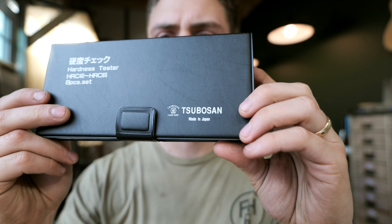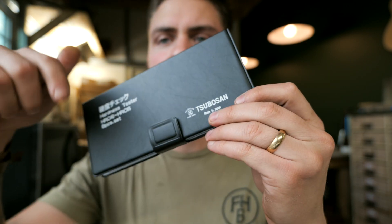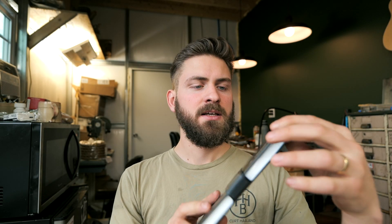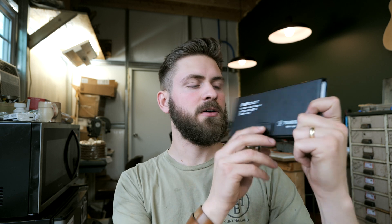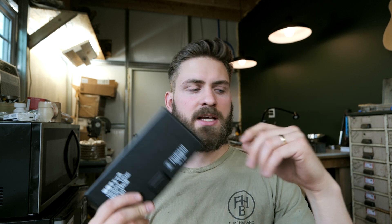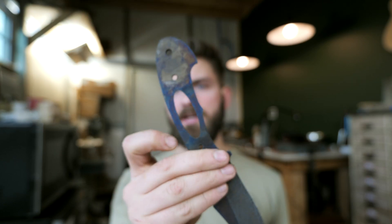This is the company I got these from. I'm not sponsored by them — this is just the set I got. I'll put an affiliate link below, so if you click that and buy this set, it financially helps me too, but I'm not paid by this company at all. This is a very good kit to have as a knife maker. We're going to test the hardness of this blade — one of my Woodsman pack knives in O1 tool steel, which should be around 60 Rockwell after heat treating.